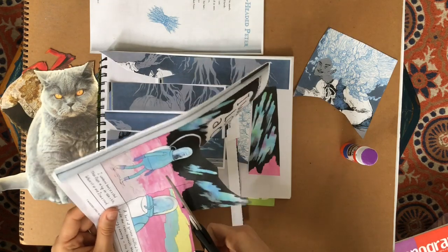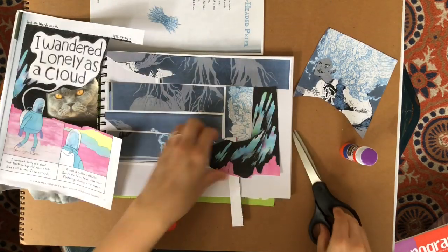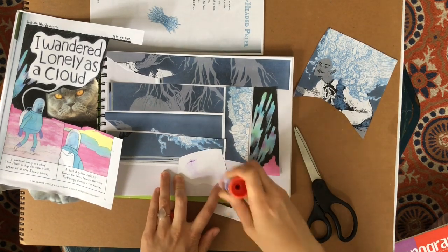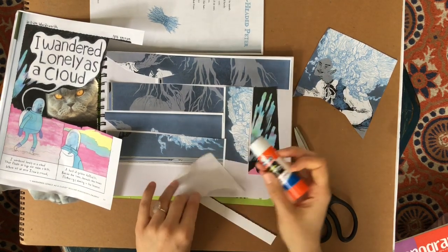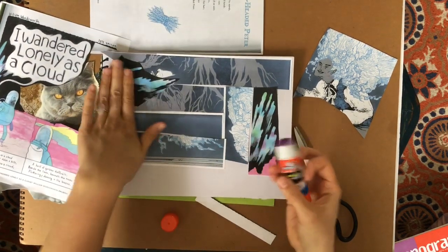I'm adding a more organic shape here — I like the pink that's there, I think it's kind of pretty. Once I've glued most of my paper with my background, which is my sky, then I'm going to start with my middle ground.